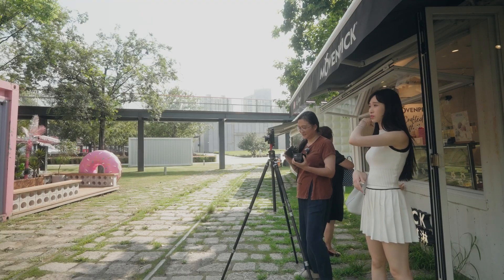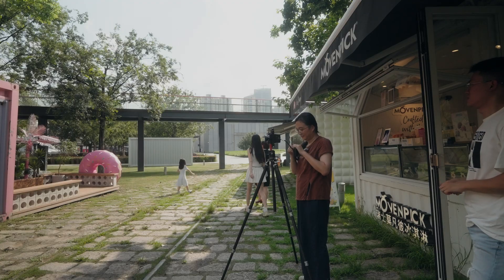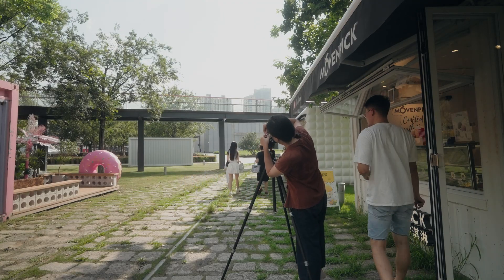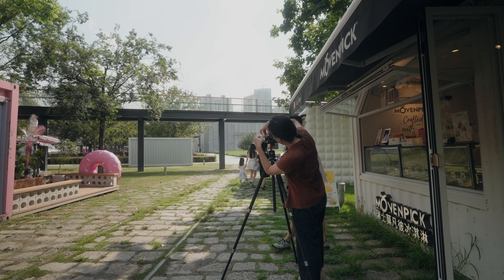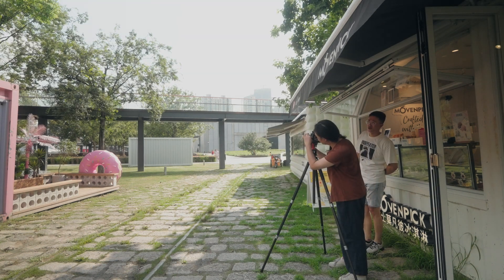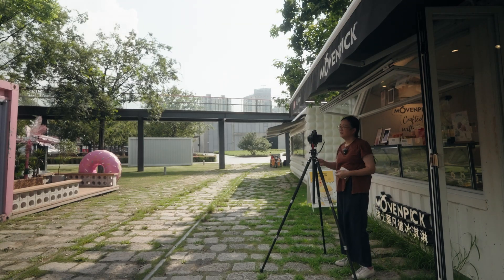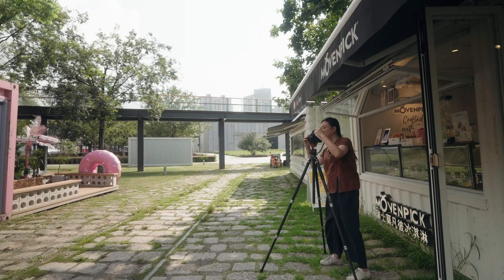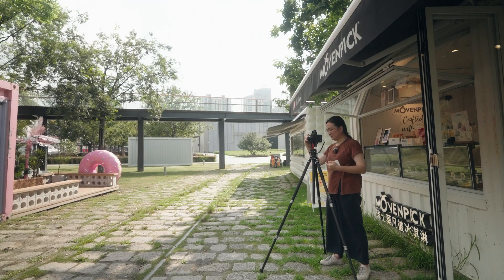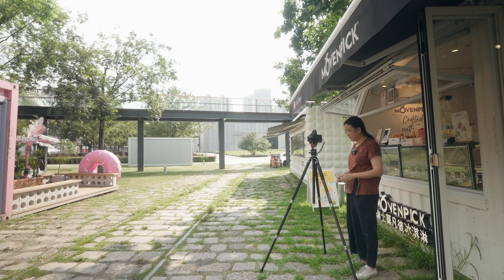I'm going to shoot 100 sheets. And then I'll shoot one — 一张好 (one good shot).